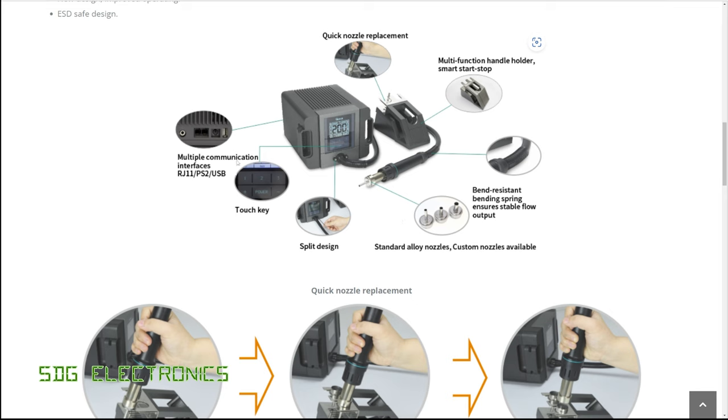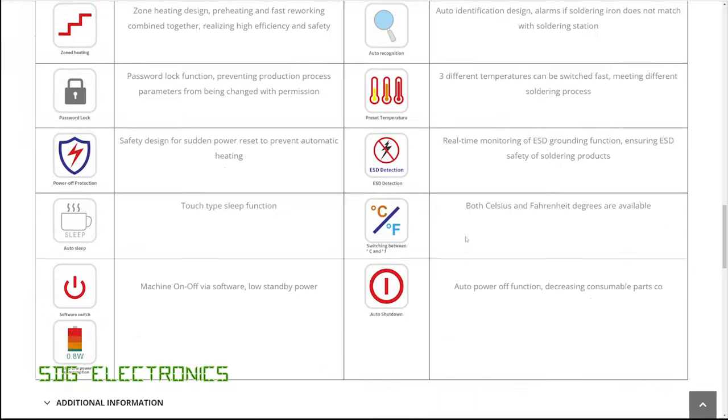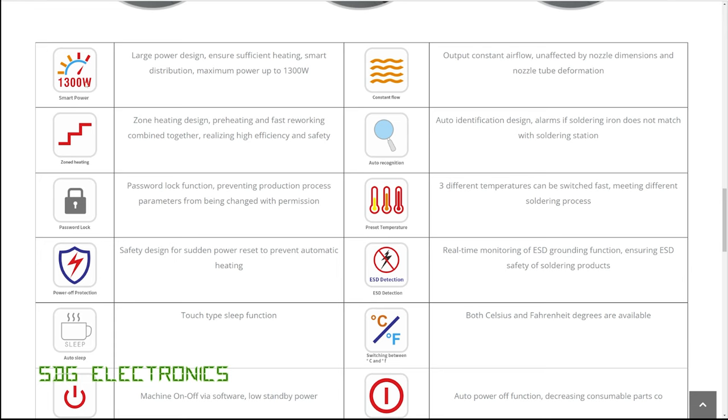Now it does mention we've got multiple communication interfaces, but on the unit that I've got on the bench here, there's no sign of those interfaces, so I don't know if that's an option, but I certainly couldn't find it. They've highlighted some other features here, so 1300 watts as I mentioned before. Now this is primarily just to get the handpiece up to temperature very rapidly. Even at the highest temperature and the highest airflow rate, it's very unlikely that we're going to draw 1300 watts continuously. This is just about speed for heating up.